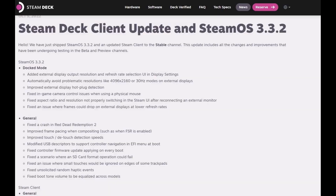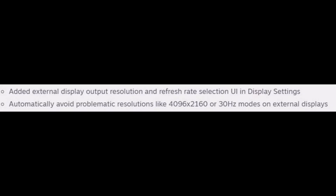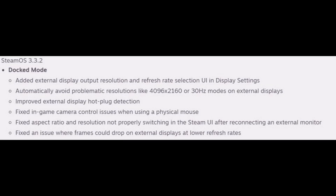This update has added many features to the docked mode experience on the Steam Deck, including adding an external display output resolution and refresh rate option in the display settings. It also helps with hot plug detection, as well as some improvements to the mouse controls.